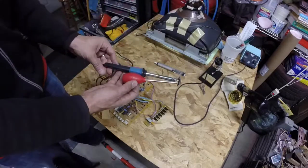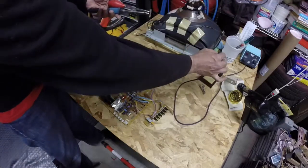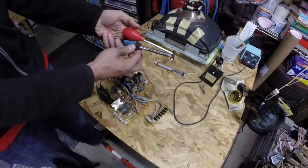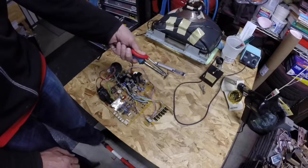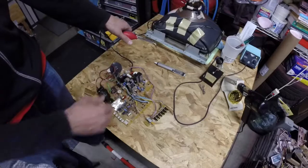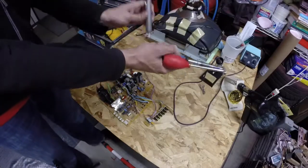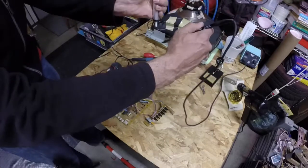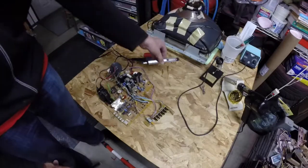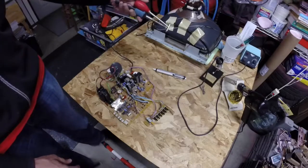And then there's this guy, which is a desoldering iron. The way this one works is you plug it in, so the tip gets hot. You depress the sort of turkey baster back end, go in and heat it up, and when the solder goes molten, you release the turkey baster and that pulls the solder up into a chamber. Then you can use this turkey baster to eject it. This thing works pretty well — it's nice having an all-in-one tool so you're not doing the two-handed thing. These are all inexpensive, maybe $10 to $25.